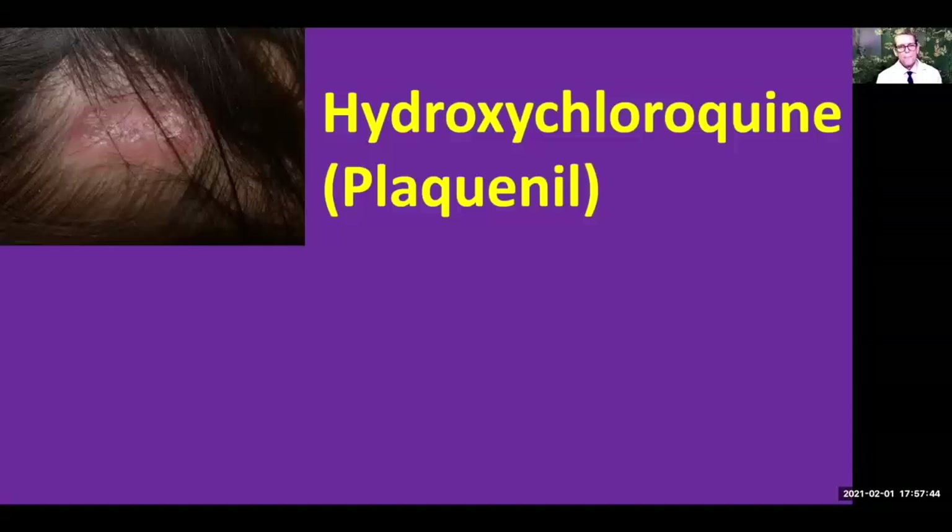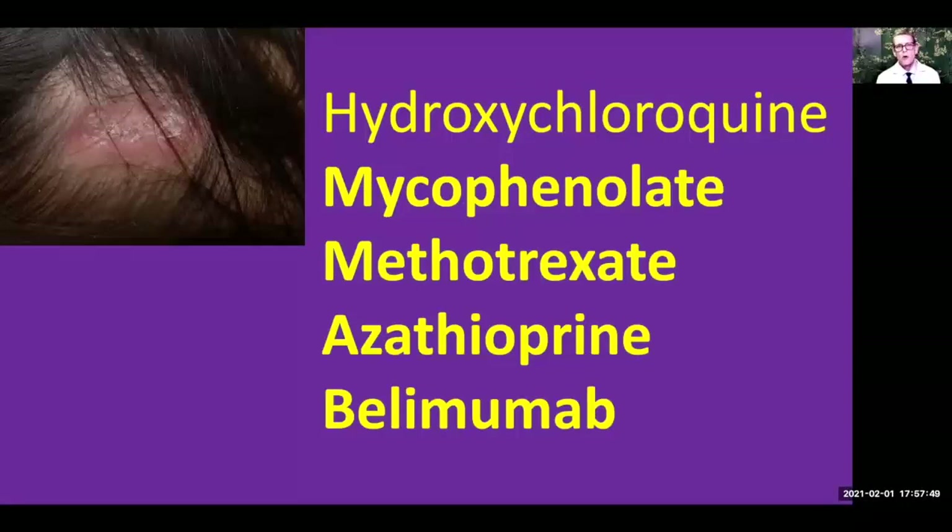In some people, hydroxychloroquine by itself is not enough, and we need to use a stronger immunosuppressant along with it. Some that we oftentimes use include mycophenolate, also called Cellcept; methotrexate; azathioprine; and even belimumab, which is called Benlysta. We never know what's going to be the right medicine for any particular person — sometimes we have to use different combinations, and it's oftentimes a trial and error type of thing to help out with hair loss in our lupus patients.